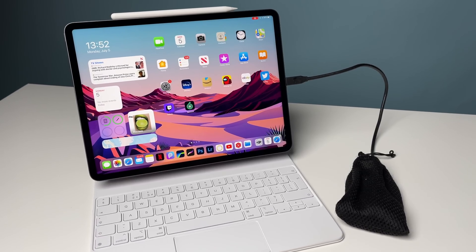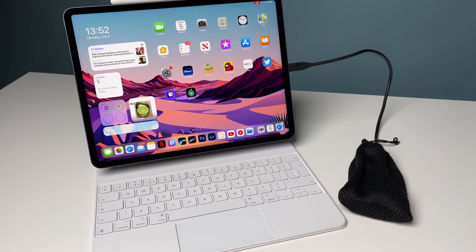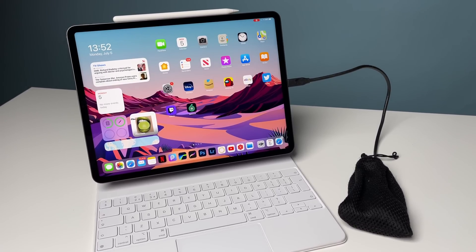Hey guys, today I will teach you how to edit your own footage on LumaFusion — my workflow, how to edit, color grade, speed adjustments, and then finally export in 4K. Let's get into it.